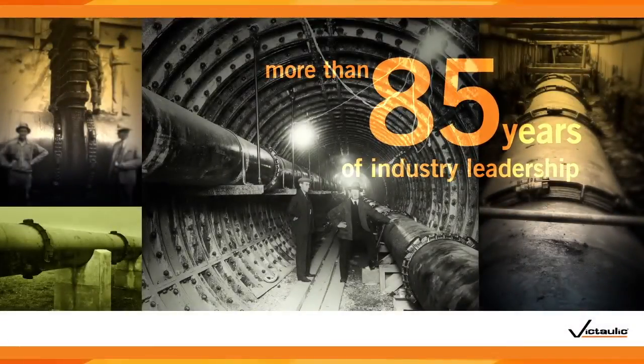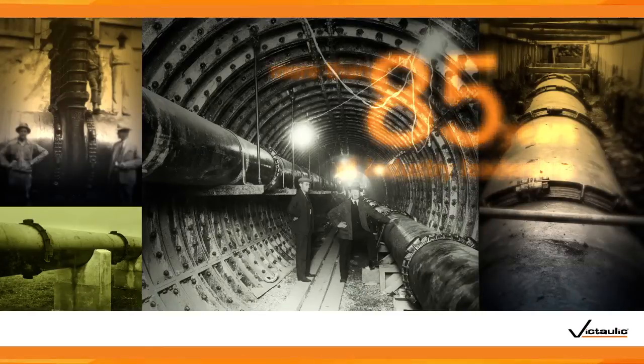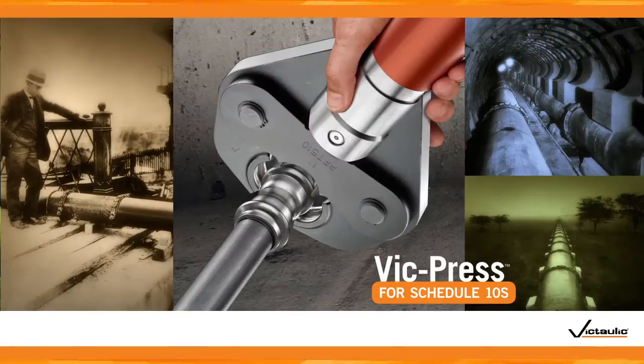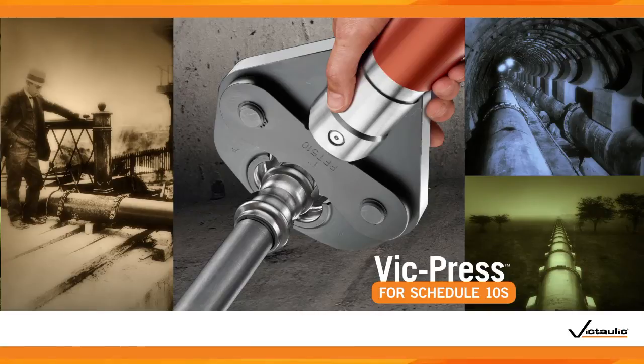In 1925, Victaulic revolutionized the way pipe was joined when we introduced the world to the mechanical coupling. Today, with our latest innovation, VicPress for Schedule 10S Stainless Steel, we're taking another of our time-tested technologies and making it even better.